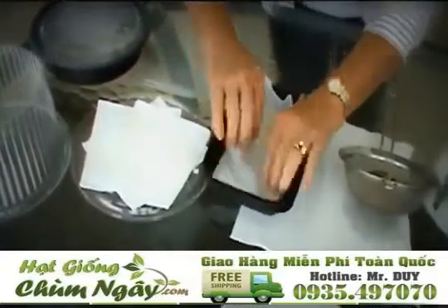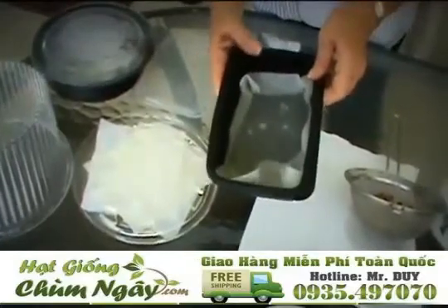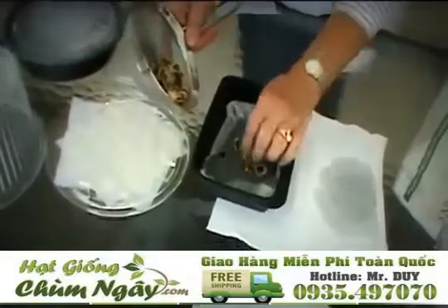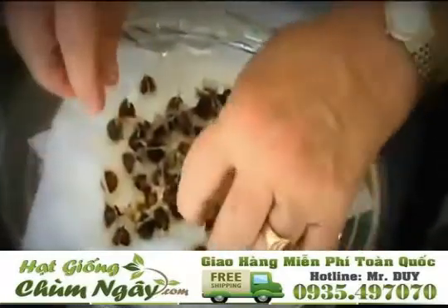Now we're going to add some water. This is too much water — your seeds are going to drown. So you pour it off. You don't really want the seeds on top of each other.